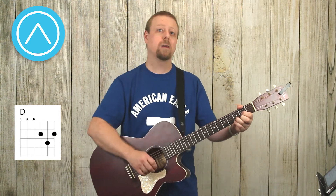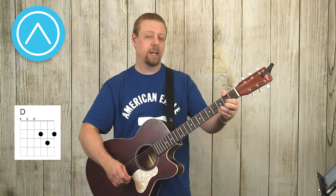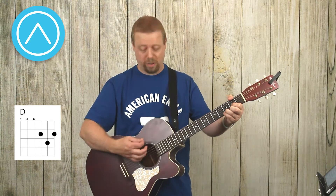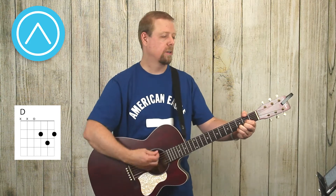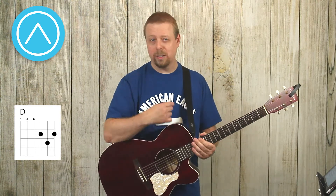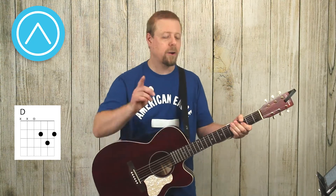But you definitely don't want to play the E string — that just does not sound very good at all. What a lot of people do, like me, is simply bring my thumb over and mute that sixth string, the E. You can hear I'm not getting any real tone out of it, just a clicking sound which you won't hear when you play the whole chord. That's typically what I do — I always mute that E string.